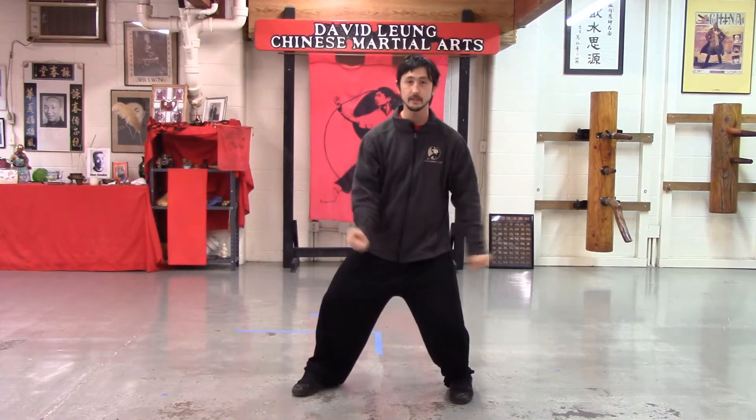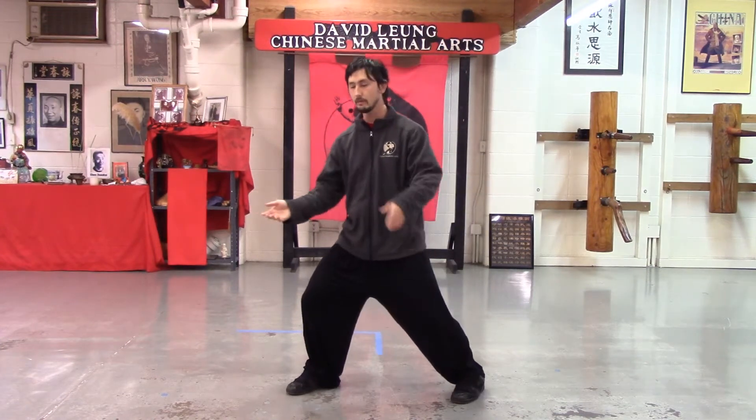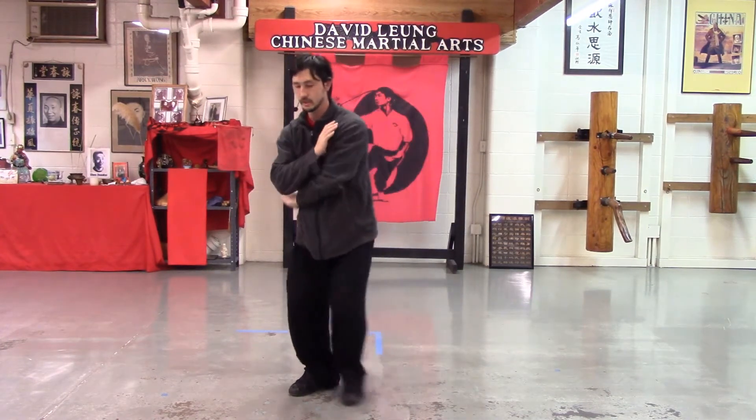Hello everybody. Welcome back again for a little bit more Yang Tai Chi. We're going to cover today the last four energetics in the Yang style Tai Chi system: plucking, splitting, elbow, and shoulder.